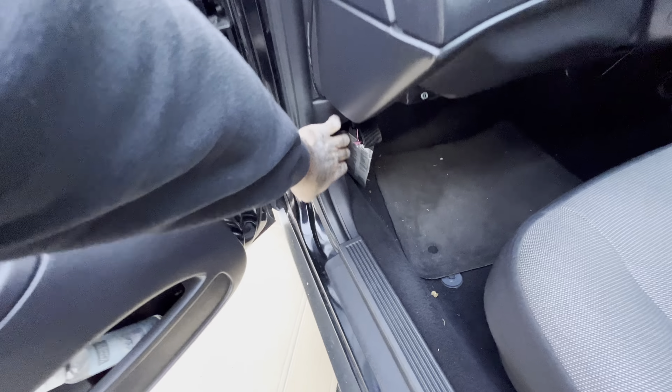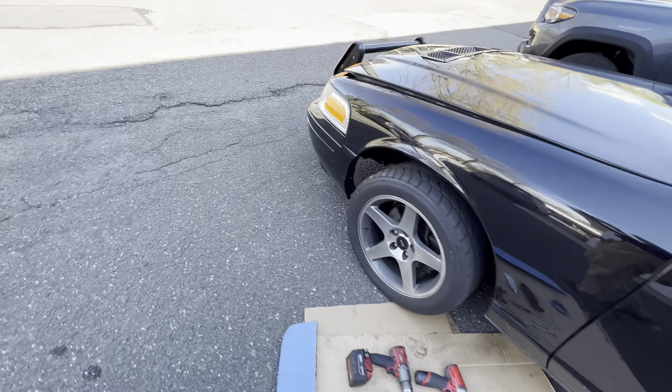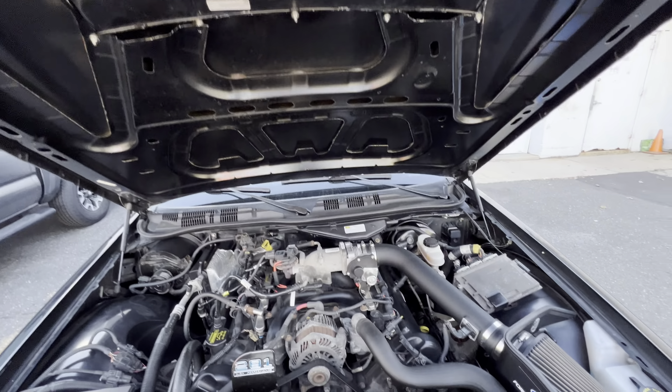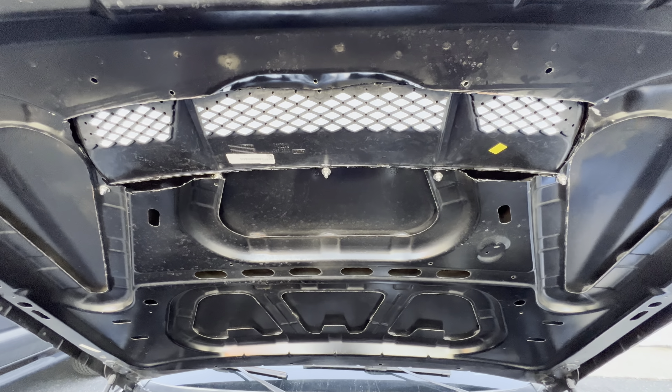I'll show you underneath the hood, show you how it looks. Like I said, it's my first time doing this so it's not gonna be perfect, but at least it's stable.